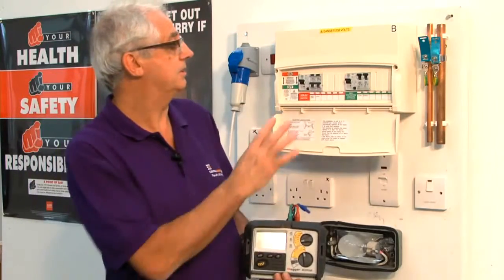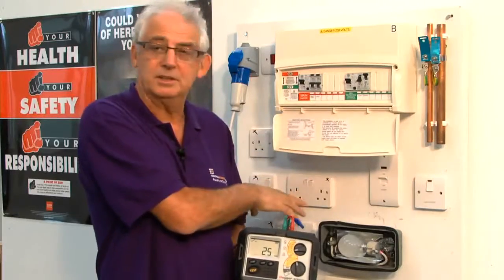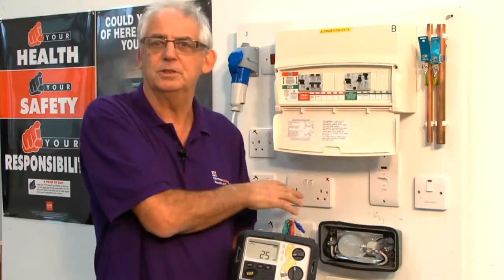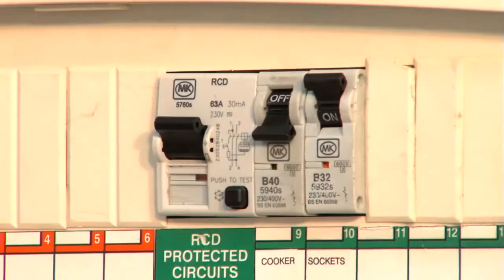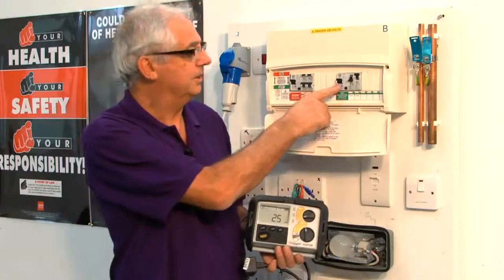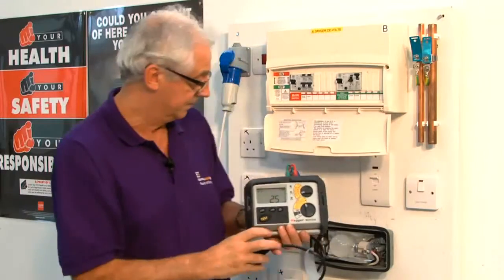The important thing to remember is to make sure only the circuit that you're using for the test is switched on. For instance, if this cooker was on and it had a 15 milliamp leak, it would mess up the figures on here. So this needs to be standing alone, apart from the one circuit that I'm testing.